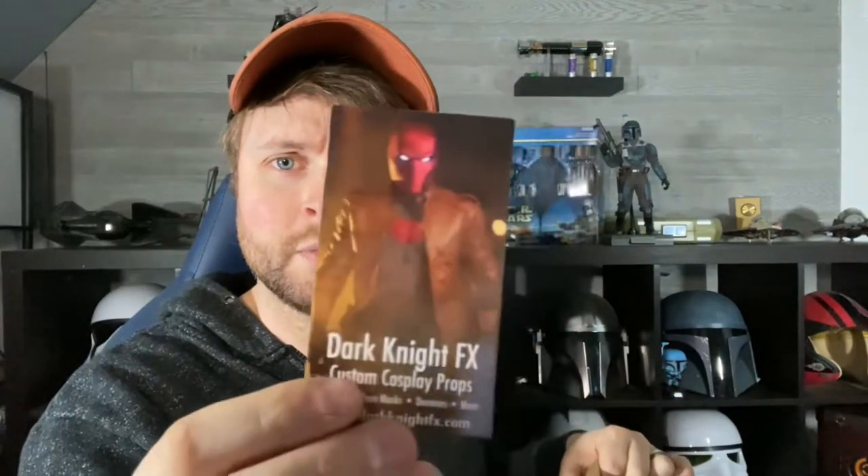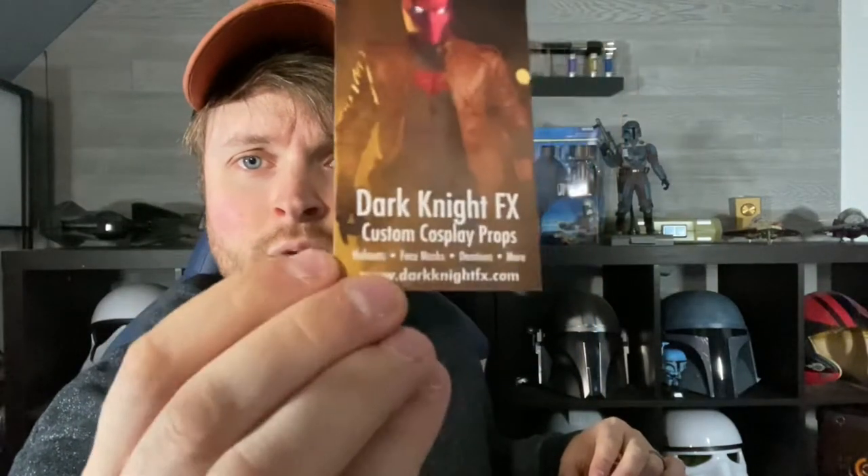Starting off, here's the business card — pretty neat. It says Dark Knight FX: custom cosplay props, helmets, face masks, dominoes, and more, with his website at the bottom. I'll put the link in the description of this video. And there's another business card in there as well.